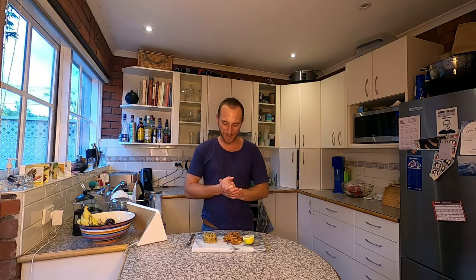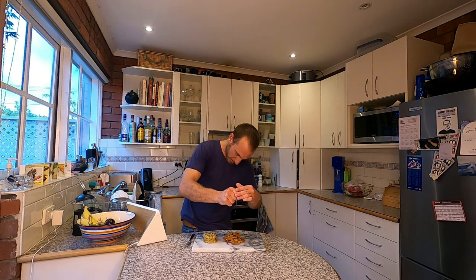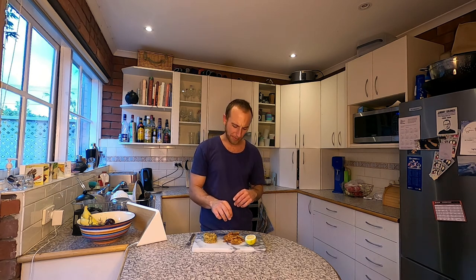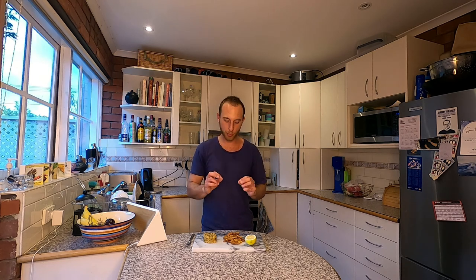Here we go — vegan cracked conch from the Bahamas with peas and rice. Squeeze on a little bit of lemon. It looks lovely and crunchy. Amazing crunch! You get a little bit of the seaweed flavor. I reckon you could put a little bit more seaweed flakes in if you wanted it to taste a bit more salty and sea-like.